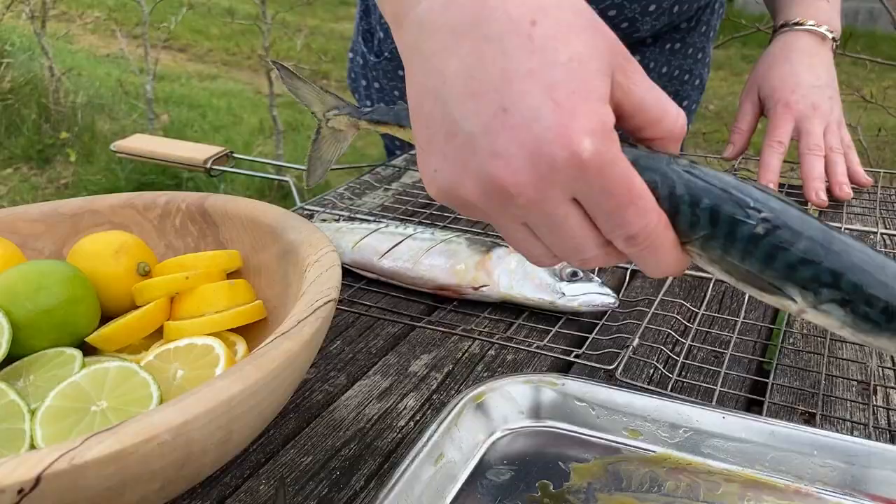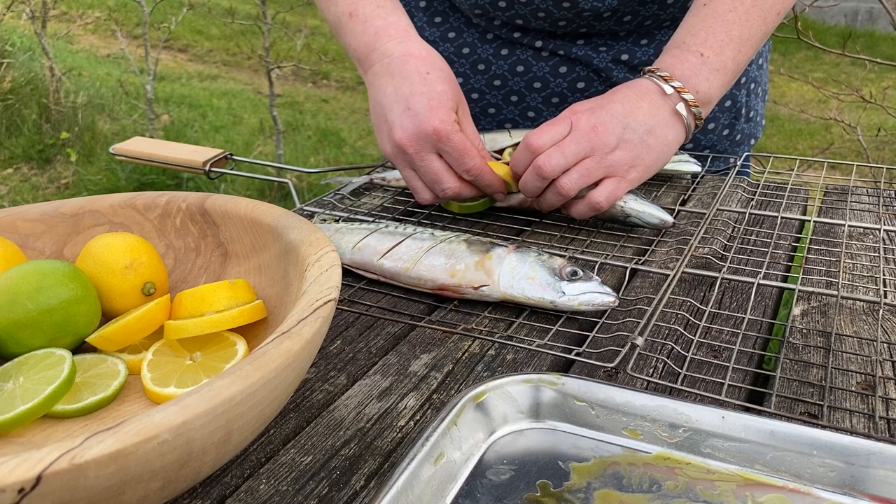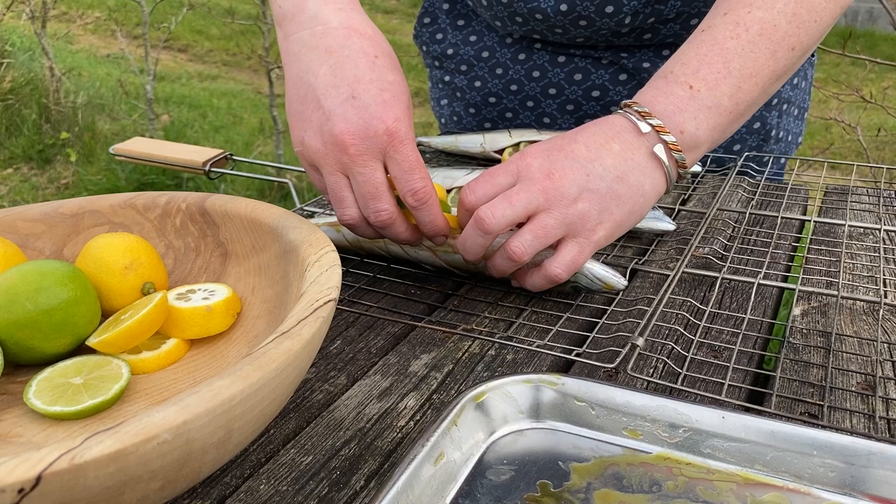I don't remember where I got this grill basket, but I'll try and find one similar and link to it below. It's really handy for cooking all sorts of food over a fire and doesn't take up much space in your camp kitchen. Stuff each fish with some slices of citrus, then close the basket, which locks everything inside securely.